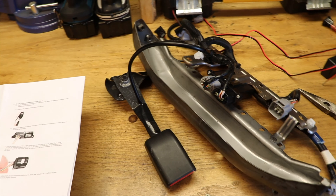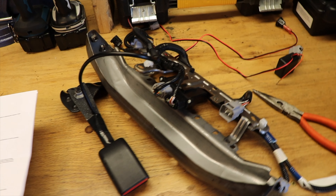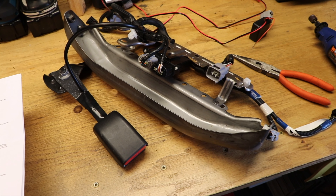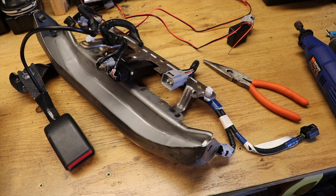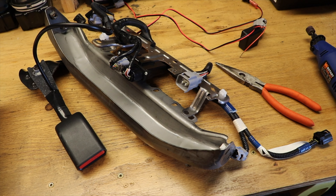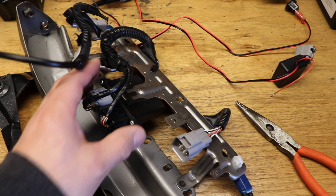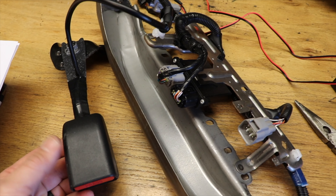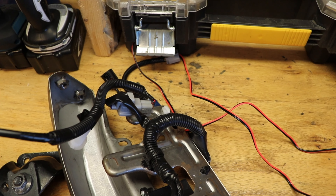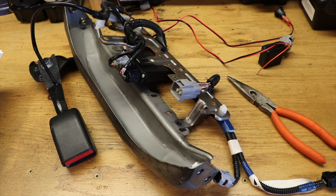Let's talk about some of the electronics involved with putting aftermarket seats into your FJ or 4Runner or similar Toyota vehicle. What I have in front of me is the electronic bracket holder — that's the purpose of this metal part underneath the passenger seat. This is an airbag module sitting underneath the seat, and there's a seat belt with a wire going over to the module. All of this circuitry works to let the FJ know that somebody is sitting in the passenger seat.